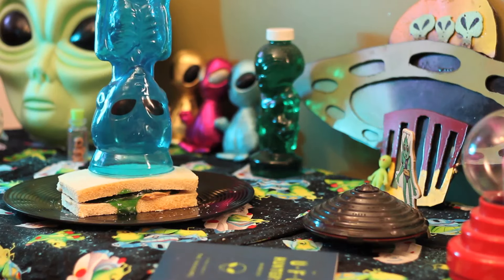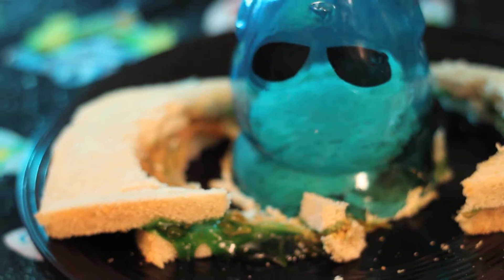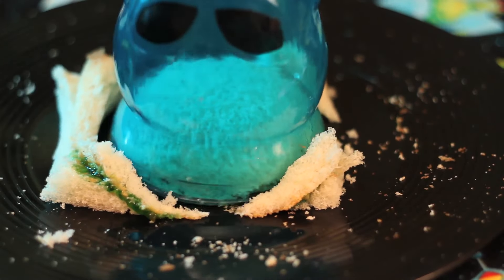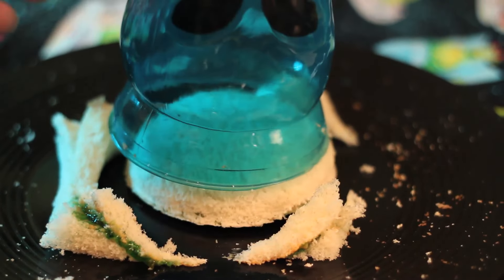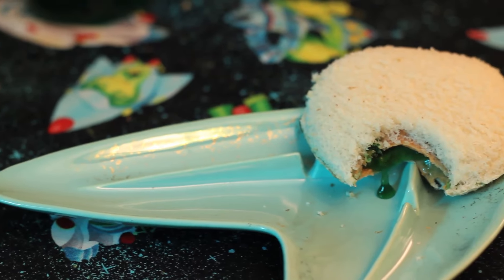You're going to take your handy dandy cup and press it down onto your sandwich as hard as you can. This is where I epically failed the first time because I used bread that wasn't really soft. So I decided to make a whole new Uncrustable with really soft bread and it worked out beautifully. You keep twisting and pushing down your cup until all of the excess goes away. Lift it up and there you have a gorgeous homemade Uncrustable that you can bite into and see all of the green oozy slime come out.